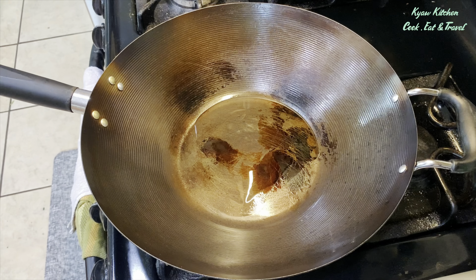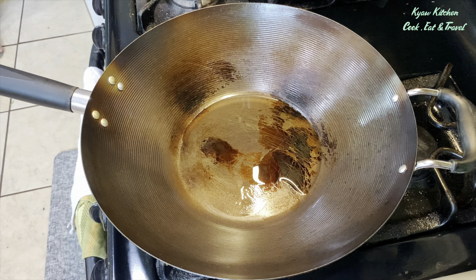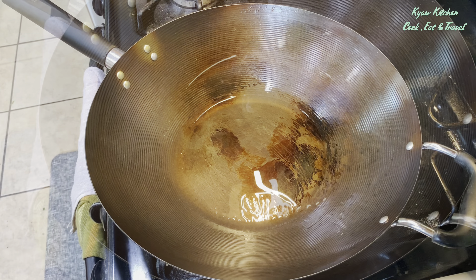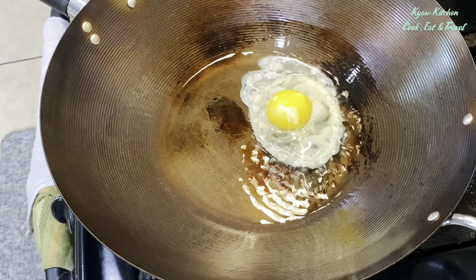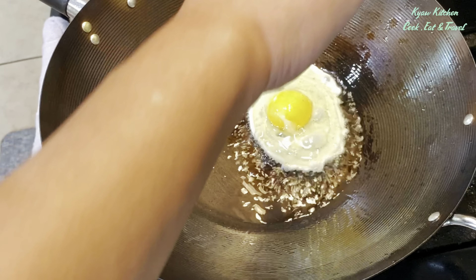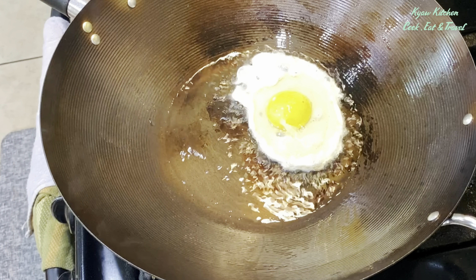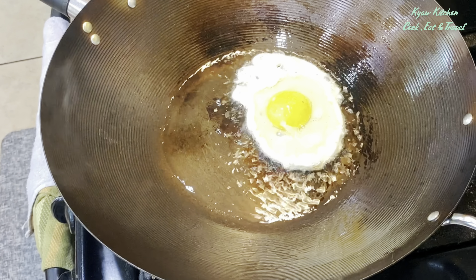Now I'm going to show you if it is sticky or not by frying an egg — that's the easiest way to test if the pan is sticky. The first few times it might be a little sticky at the bottom, but you can move it with a spatula. Just move around and the egg will slide around the wok.